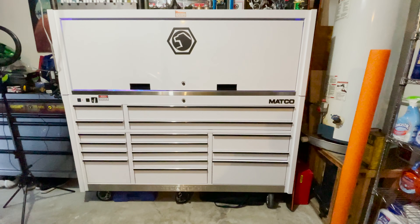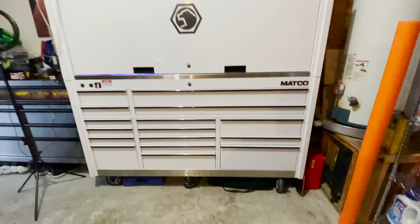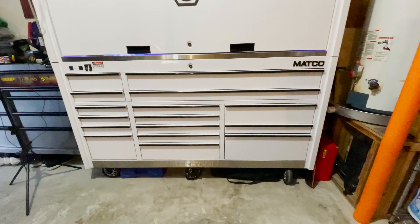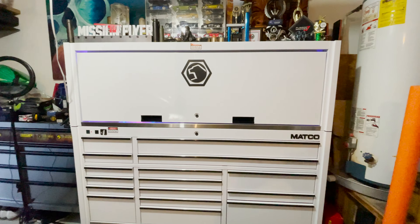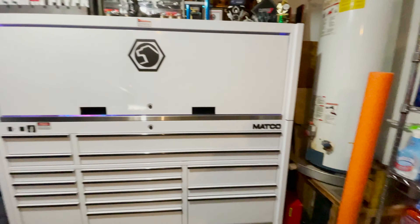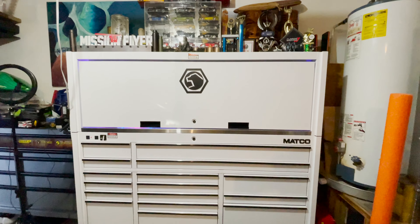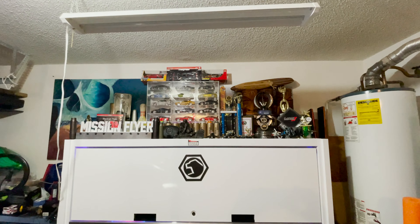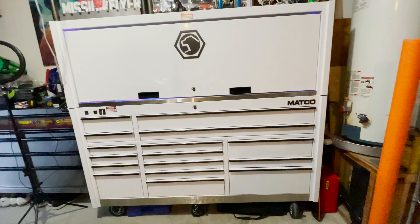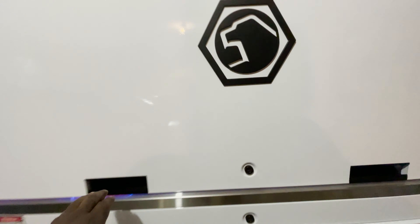Here it is — my Matco 4S toolbox. I got it in white; I like the crisp white. I got the stainless steel kick panel at the bottom and went with the black handles and lettering versus chrome. I just like the black and white look, and then I just have my stuff on top. It also has the bottom with the hutch.